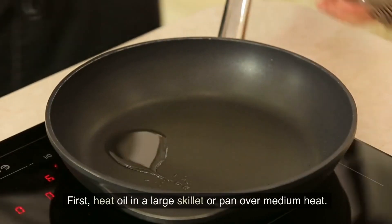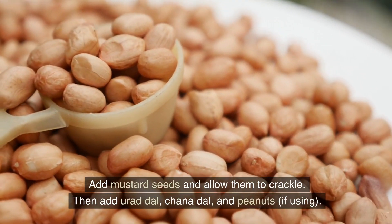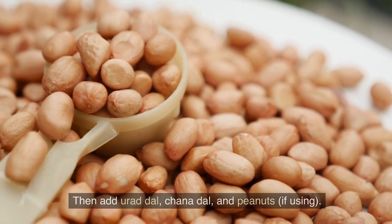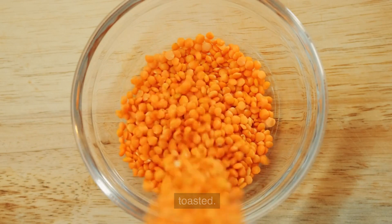First, heat oil in a large skillet or pan over medium heat. Add mustard seeds and allow them to crackle. Then add urad dal, chana dal, and peanuts if using. Sauté them until the lentils turn golden brown and the peanuts are lightly toasted.